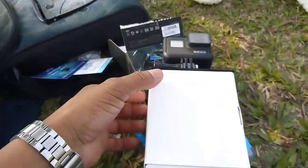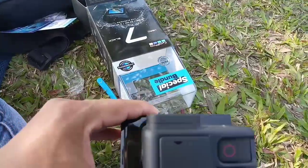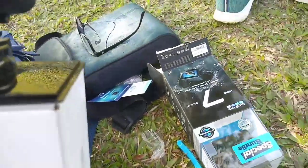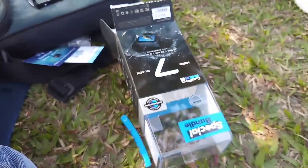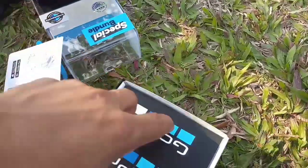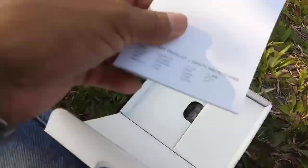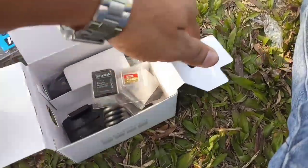Wow! I don't know why it will open the settings. This is a GoPro. I have opened it. I have removed it. I can see what it looks like.